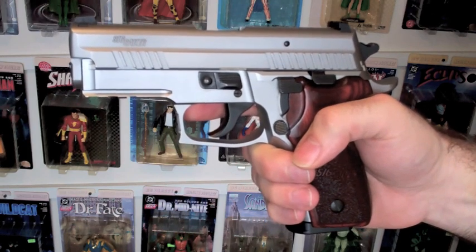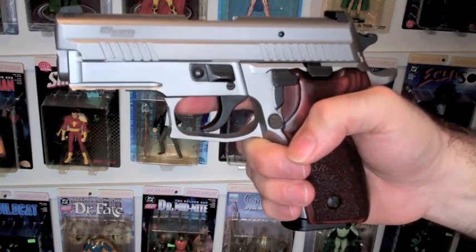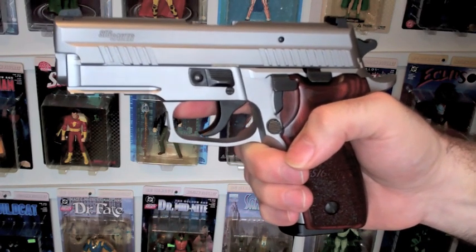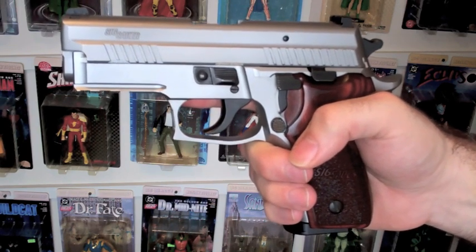Dry firing is one of the most important parts of learning how to use a weapon properly. I never understand why so many people on YouTube start sending you nasty emails every time you pull the trigger on a gun. But that being said, I hope that helps some people who were trying to make their decision on SIG. Thanks for watching.